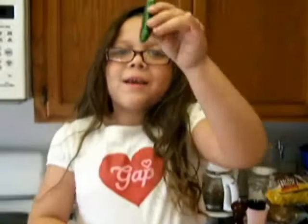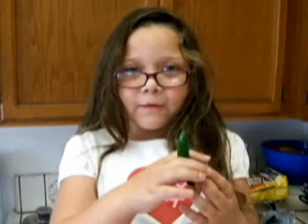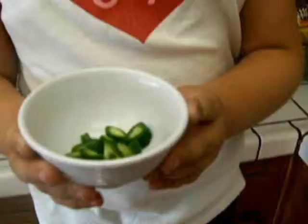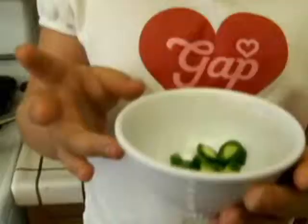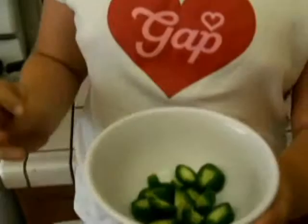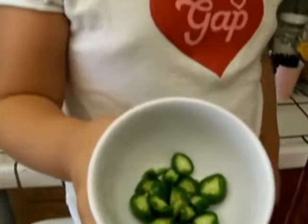This is called a serrano chili. One of the things we're going to use is a serrano chili. If you like it hot, you could put half of it. If you like it really hot, you could put it all. You could also use a jalapeño. We're going to use about half of the serrano chili.